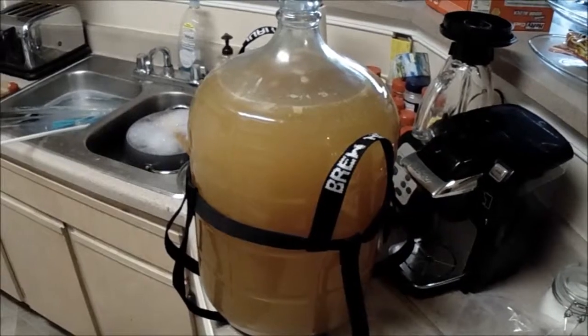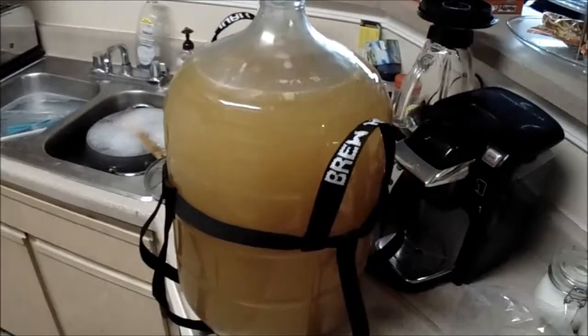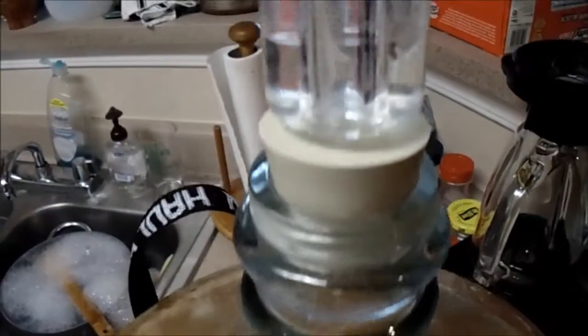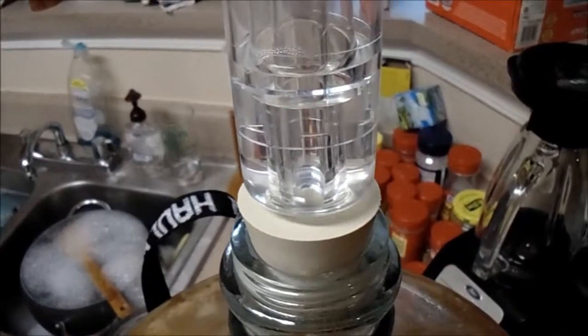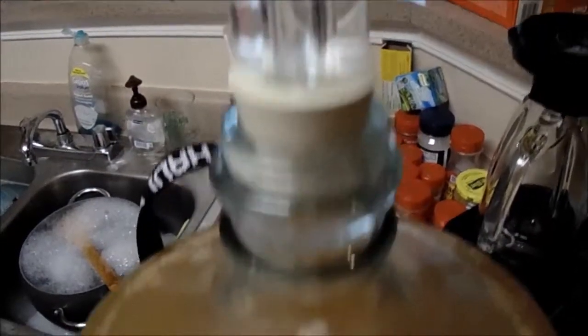This is our initial fermentation brewing vessel and as you can see all of that foam is gone and there are no bubbles forming anymore. That means that the fermentation is done. We didn't do anything to stop it, its time is just over. And you can see the airlock is not moving at all, which again indicates that the fermentation is done.